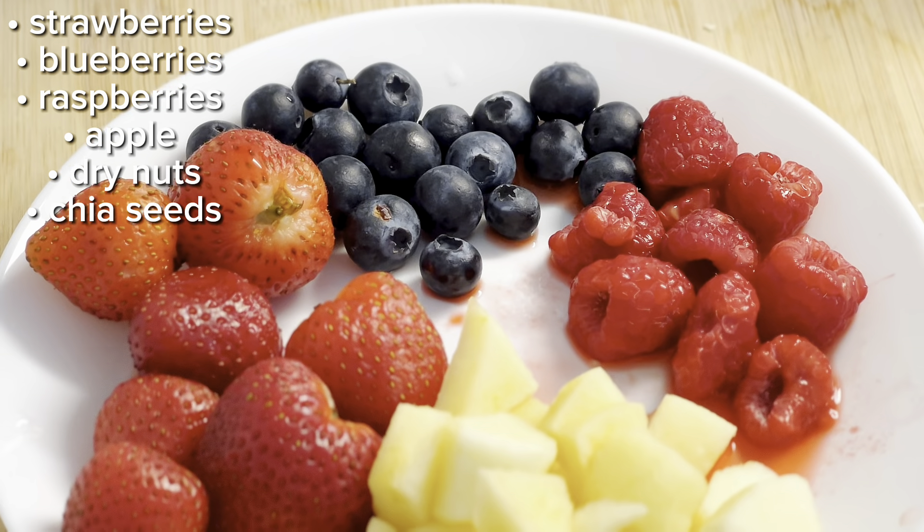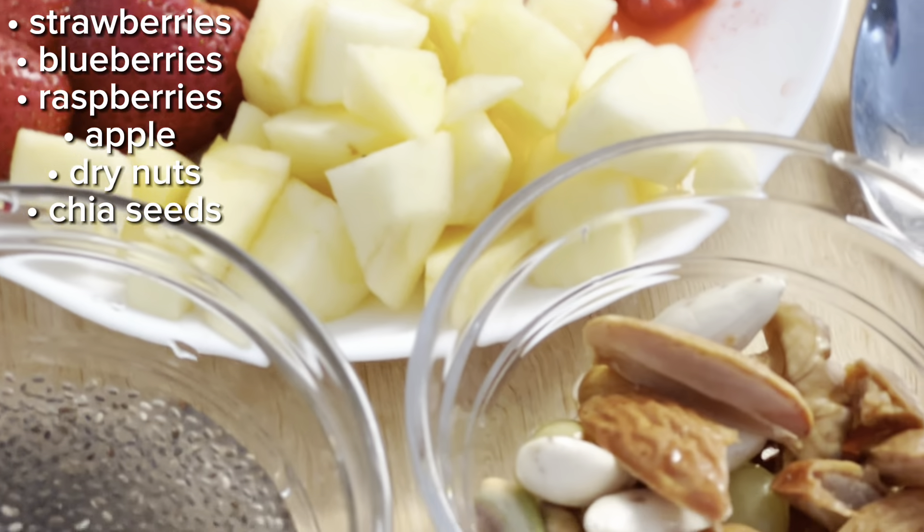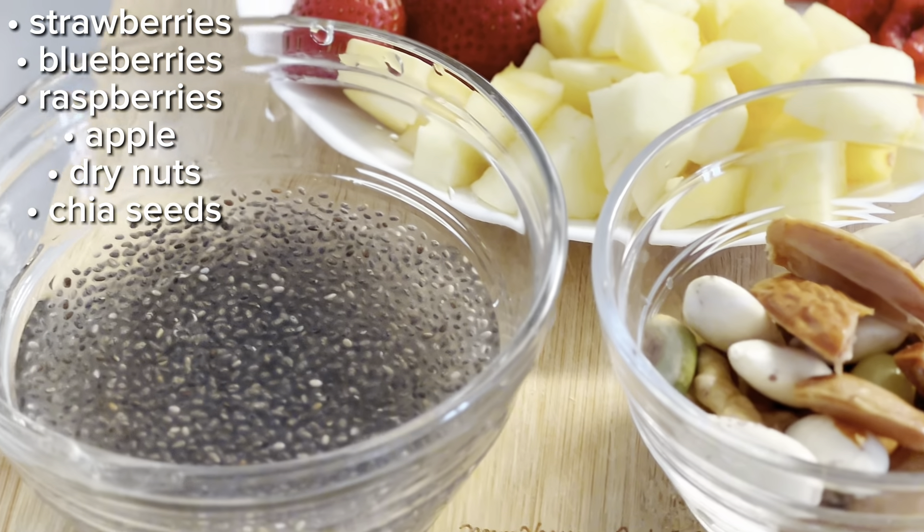For this smoothie you will need strawberries, blueberries, raspberries and apple, overnight soaked dry nuts and chia seeds.